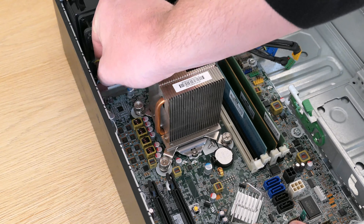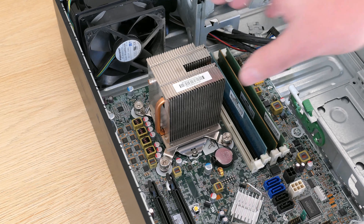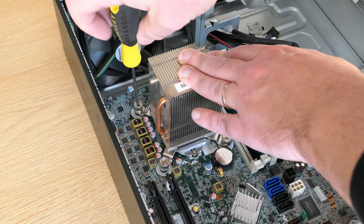In terms of back connections we have Ethernet, more USB 2 and USB 3 ports, DisplayPort, serial, VGA, two PS/2 ports, audio, and a power connector. Let's take a look inside now.